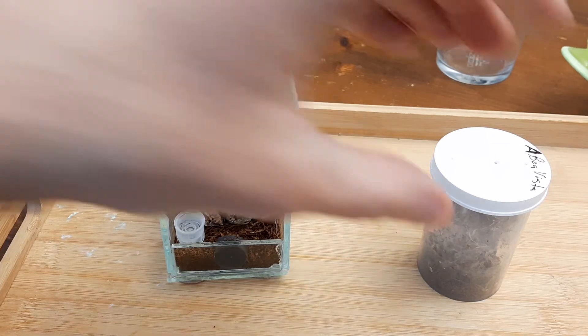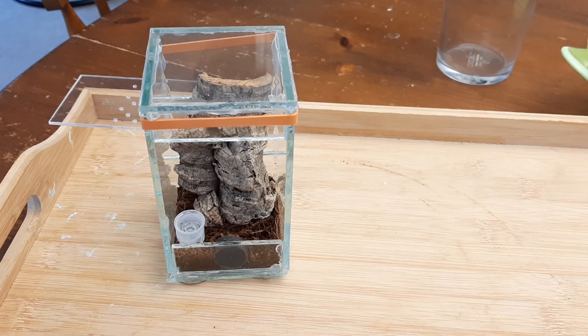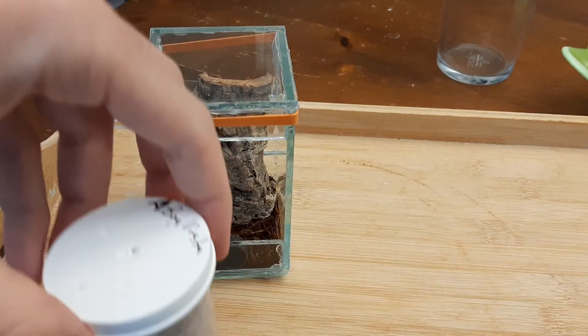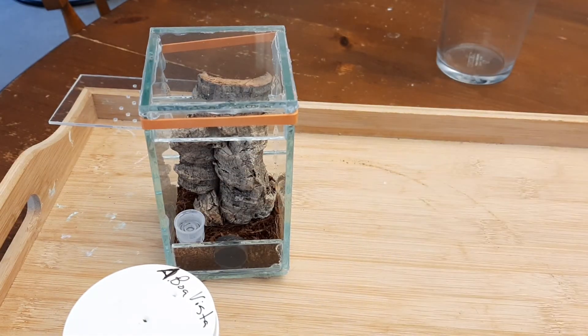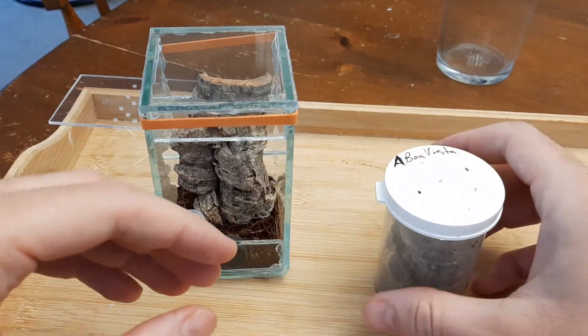So this is an avicularia, which is the type of spider. It is arboreal and it is on a piece of cork in here. Now it's a jumper and it is fast, so I've got my little bowl here so if it gets away I can contain it wherever it goes, and hopefully we don't have any issues. But let's see if we can get this little guy.